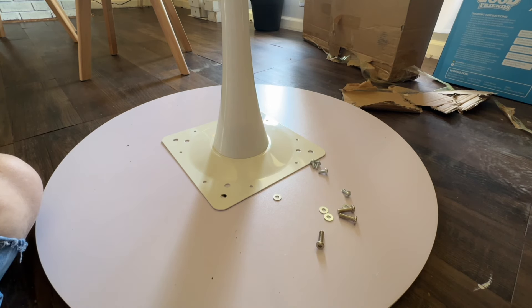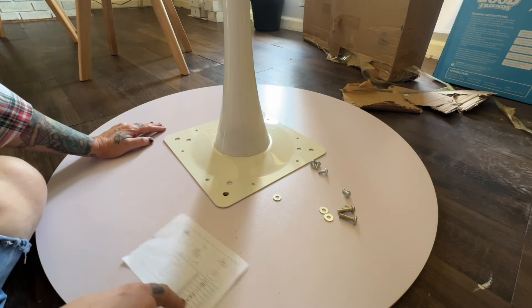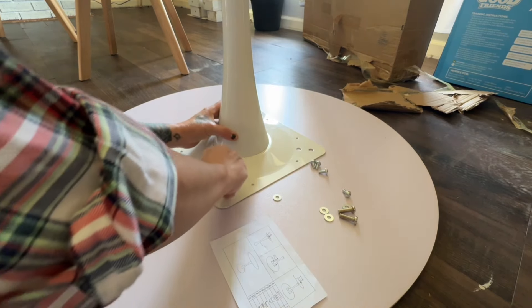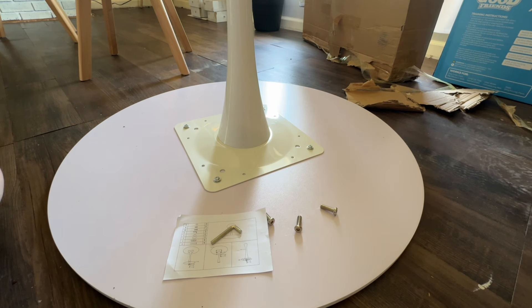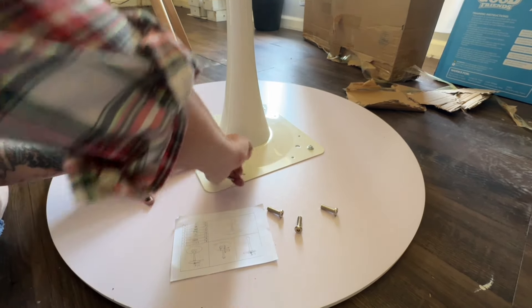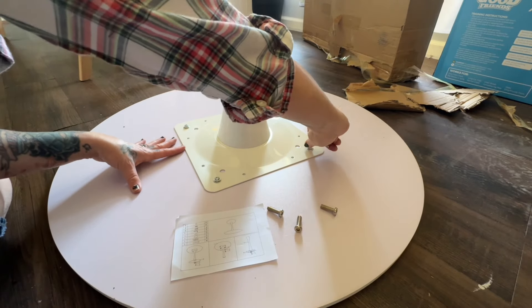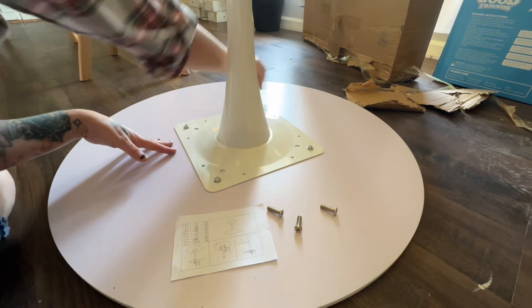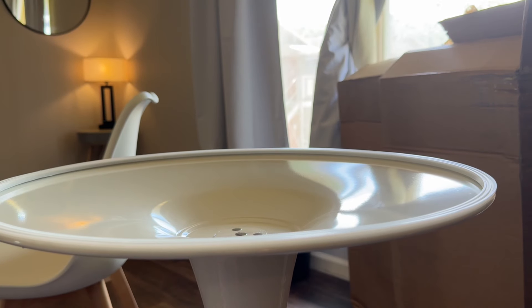I also have an 8x10 rug on the way from a local warehouse, which will go in the room I'm filming in now — the living room. The table and chairs will actually go in the dining room, which I'll show you later. Be sure to subscribe so you can keep up with all the home renovation videos. I want to ramp up my channel with homemaking, decluttering, and renovation videos in addition to my live streams about community topics, minimalism, and life.